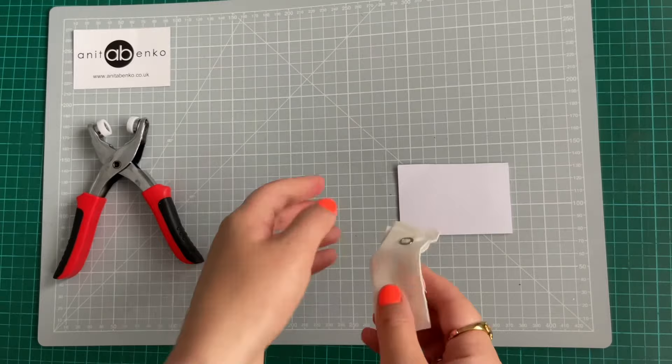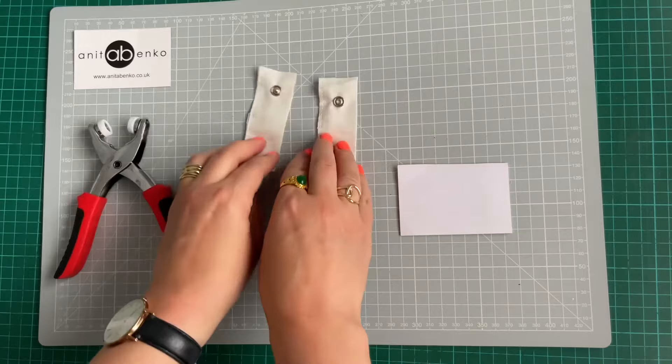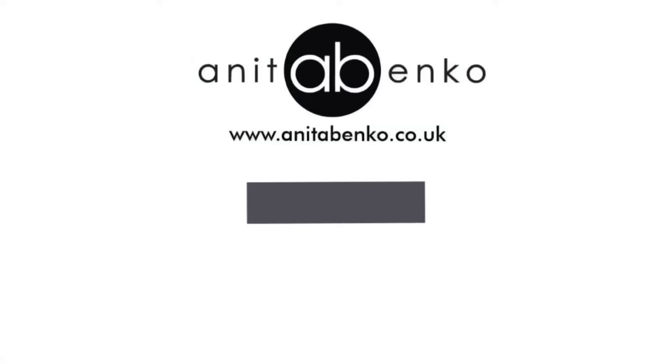If you have any questions about how to attach these press studs, please do comment down below in the comment box. Thank you so much for watching this video — I'll see you next time. Love, Anita.